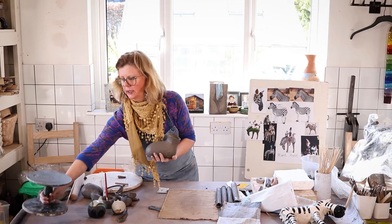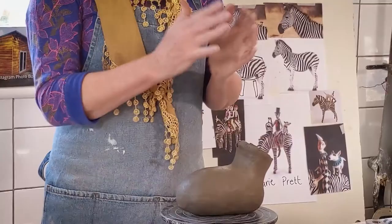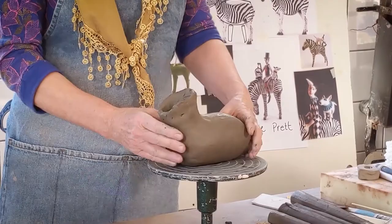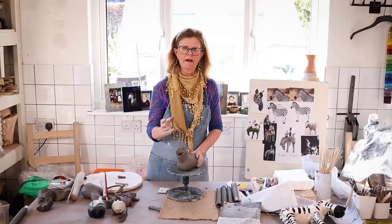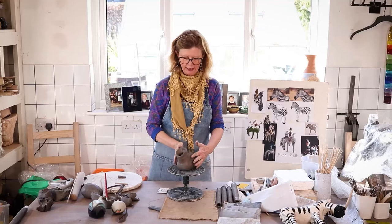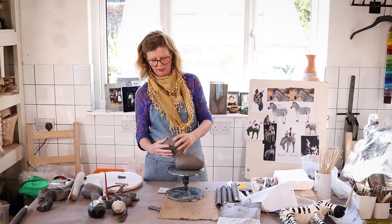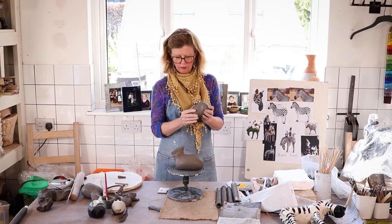I actually have a zebra I started earlier — one I paid a bit more attention to. You can see I've started to work on the neck here, which is attached to the body. I haven't cut a hole there yet, because if I do I'll be letting all the air out and it's more likely to bend. But I do need to put a hole in eventually. I've also got a head, which is going to go on top — it's a bit of a big head, but I think it'll be fine.